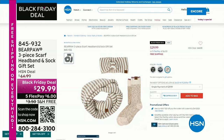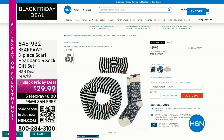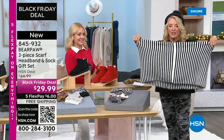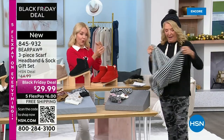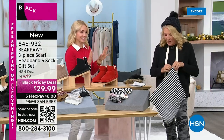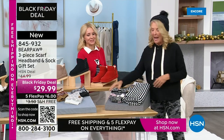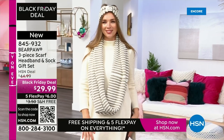I want to show you the three-piece set because Dara was wearing it and it was so darn cute. First off, the scarf itself is amazing — it's a lot of knit, really lovely and yummy. You get the headband, which is so cute, and you get the matching socks.